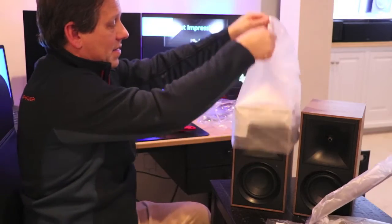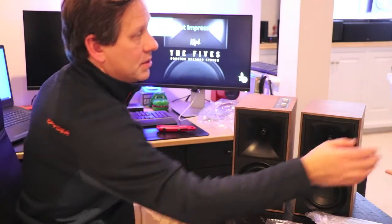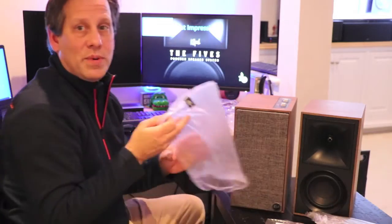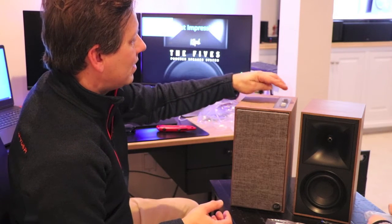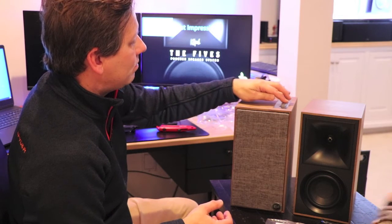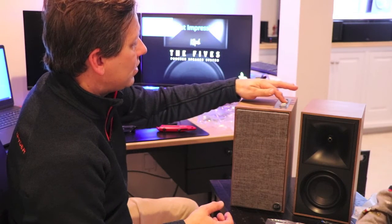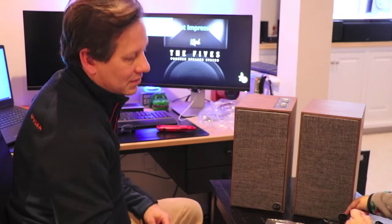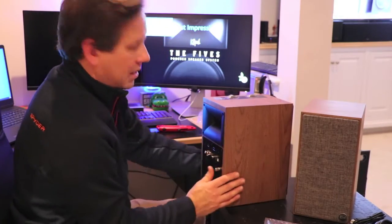Here is the second Klipsch — my assistant is pulling out the grill cloths, and these are just going to snap into place. These are nice, and this has a very nice metallic volume and input selection knob. As part of the heritage line, these speakers have the classic Klipsch logo on here. Turning around the back, let's take a look at the inputs.